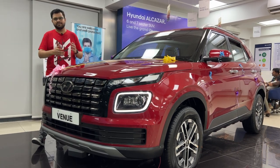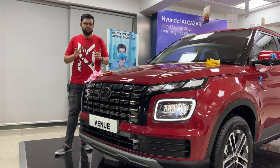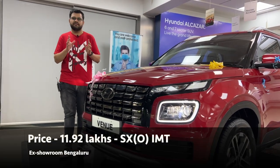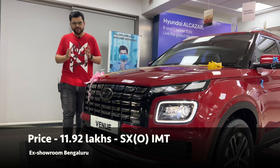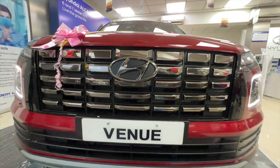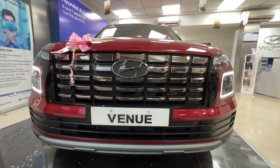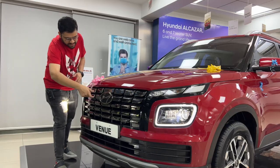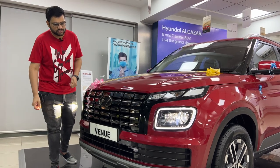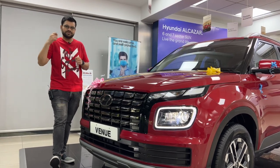The price is ₹11,92,000. First, you can see the new fascia — the fascia has changed. It has a dark chrome design element. It looks like Alcazar and Palisade, which is a design language from outside the country.